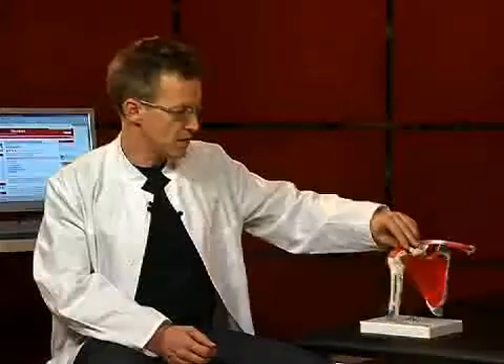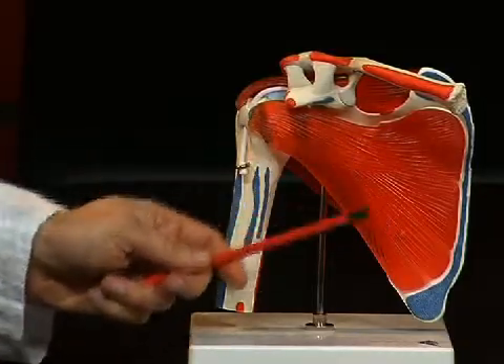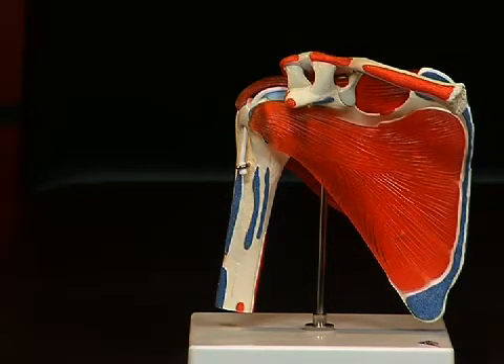If we turn the whole thing on its ventral side, we see a furrow here too, which in this case points towards the ribs. That is the so-called fossa subscapularis.